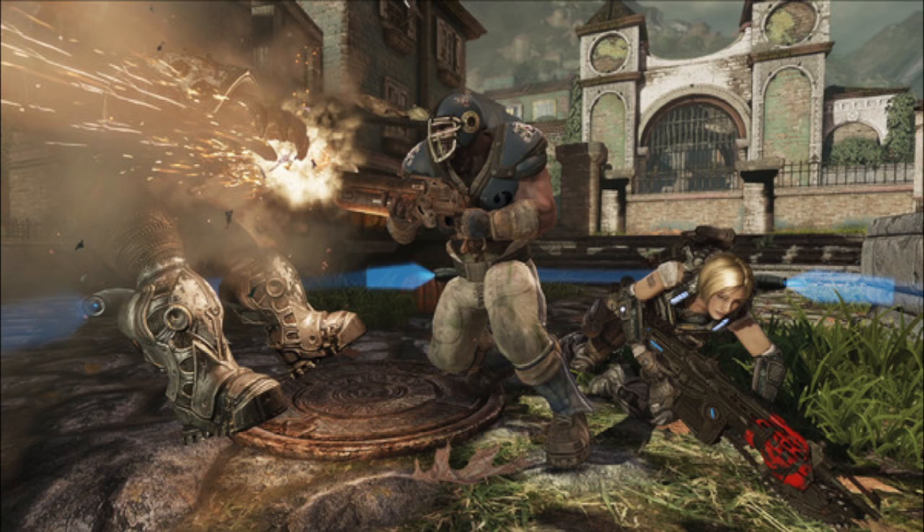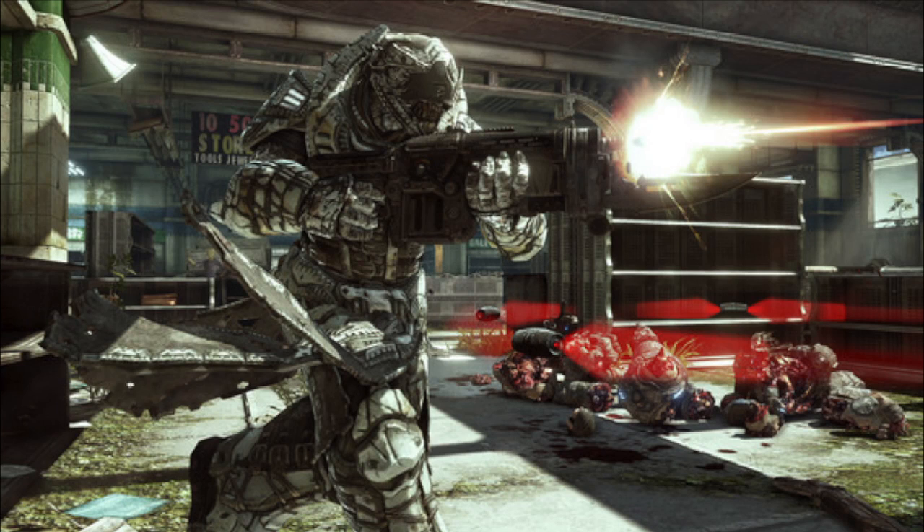The Gears of War 3 Steelbook Edition will cost around €54.99, around $78 and about £50. It will be released September 20th, so stay tuned for more information.